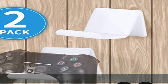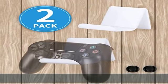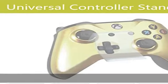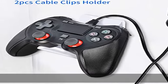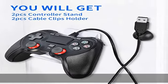Premium Quality. This gaming controller holder is made of high-strength acrylic with high toughness and fall resistance. Exquisite and stylish, great for displaying or organizing a variety of controllers.